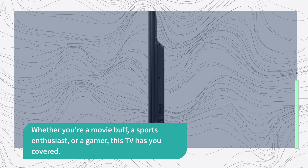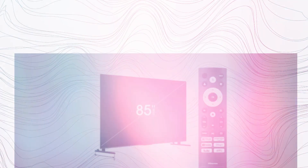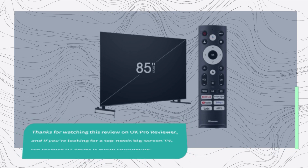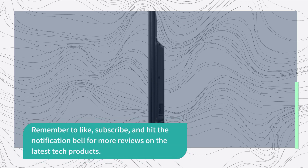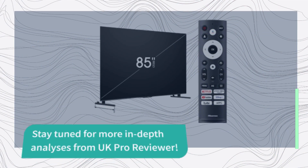Whether you're a movie buff, a sports enthusiast, or a gamer, this TV has you covered. Thanks for watching this review on UK Pro Reviewer. And if you're looking for a top-notch big-screen TV, the Hisense U7 Series is worth considering. Remember to like, subscribe, and hit the notification bell for more reviews on the latest tech products. Stay tuned for more in-depth analyses from UK Pro Reviewer.